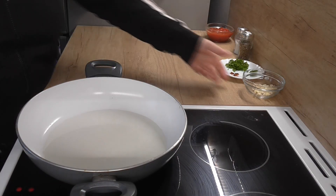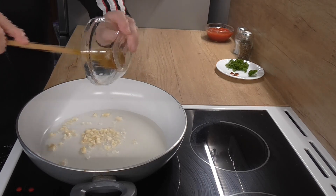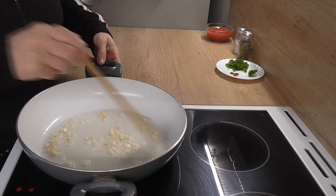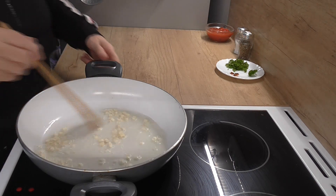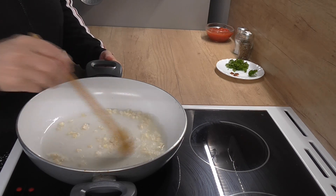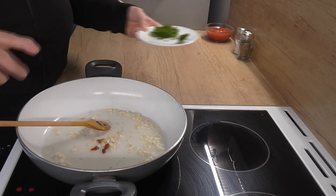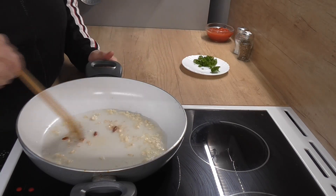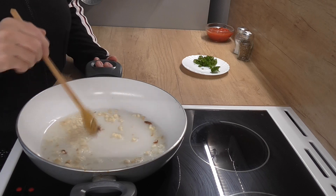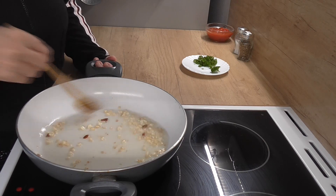Mám tady rozehřatý olej. Na olej si dám česnek, trošičku si ho orestujeme. A přidáme si tam feferonku - já tady mám dva kousky, ale feferonku si dávat nemusíte. Ty feferonky nejsou zase až tak ostré. Přidám k tomu česneku a trošičku si to orestujeme.